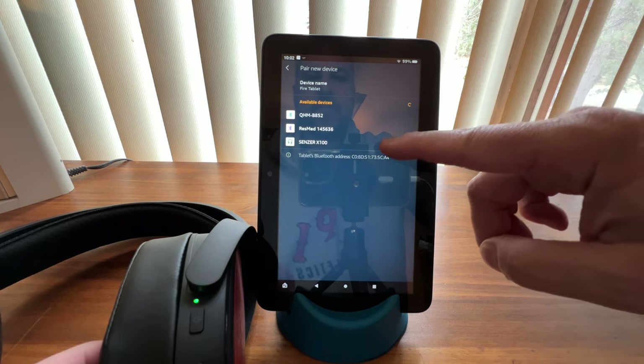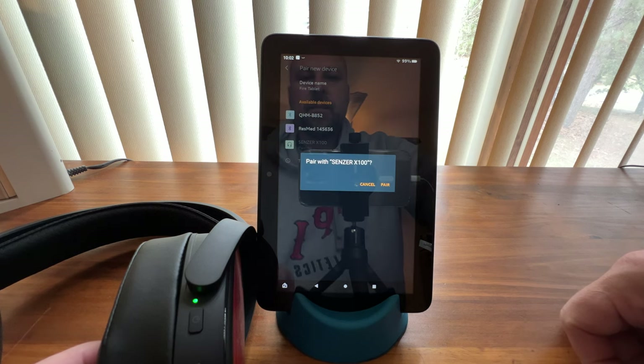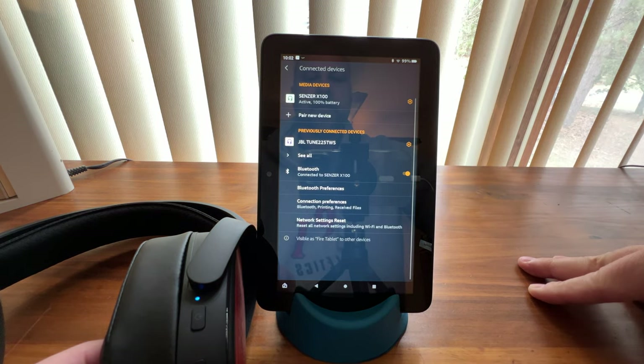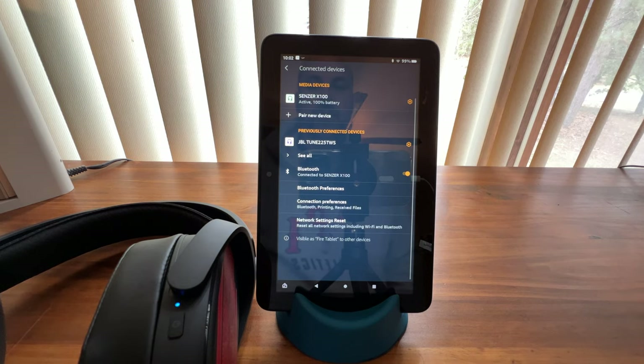It's found the headset. Tap on it — it'll ask to pair with it — then tap Pair. And now we're paired with the Sensor X100 Bluetooth gaming headset.